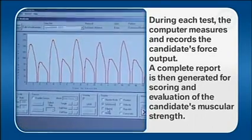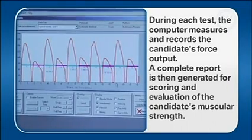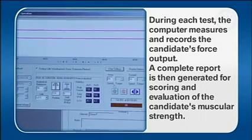During each test, the computer measures and records the candidate's force output. A complete report is then generated for scoring and evaluation of the candidate's muscular strength.